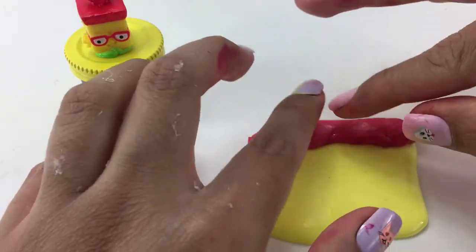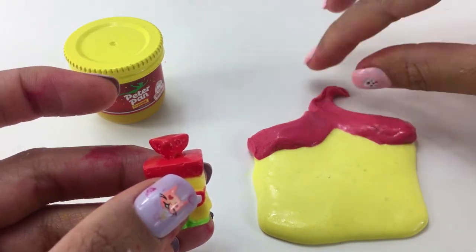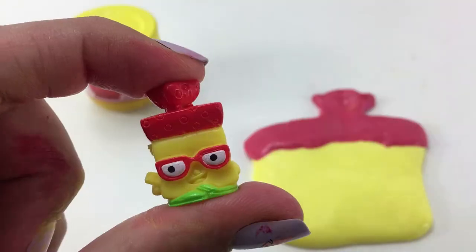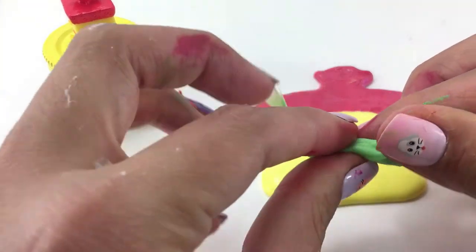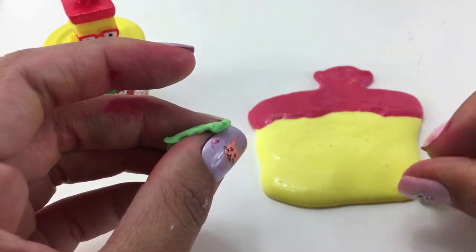Hope this looks good. Wow that is actually coming out really good. I am going to go ahead and move on to his shoes. Of course that is going to be green slime. I am pulling it apart here so we can have two separate feet.